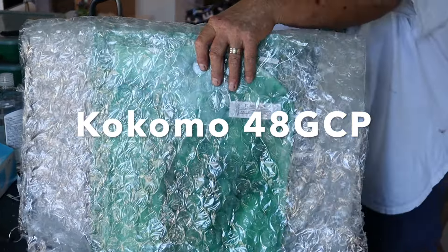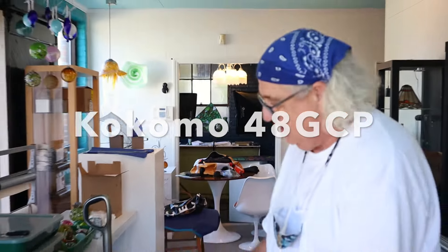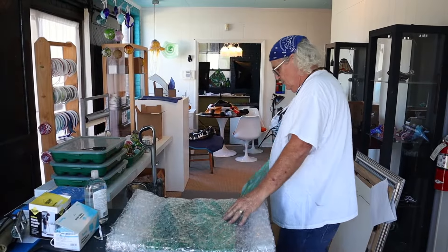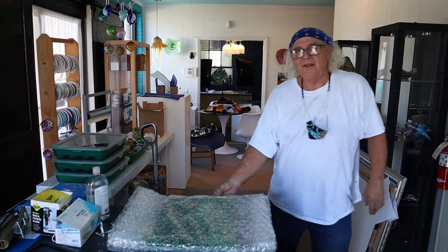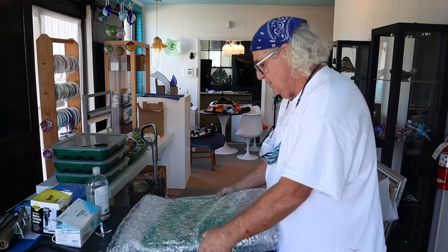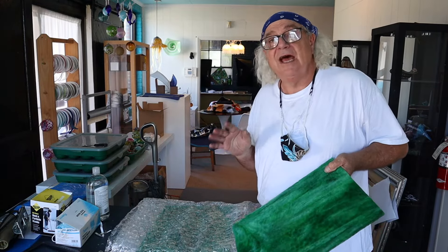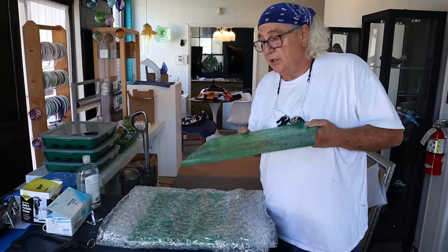This sheet of glass has been in the warehouse for 21 years, which I think is really funny. There's another piece of it right here. These cat's paw sheets really aren't that large either — they're only like five and a half square feet. But we have enough of this glass to go in these last four windows in the oak tree project.